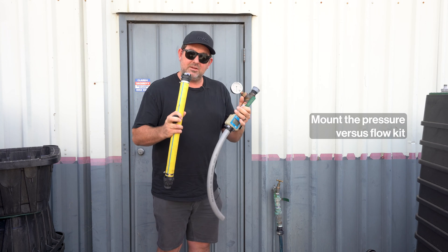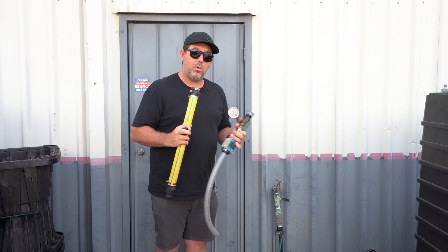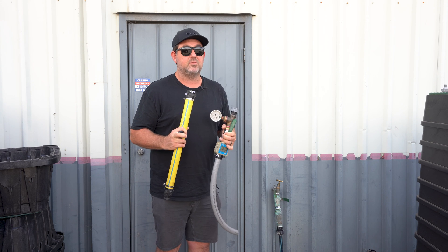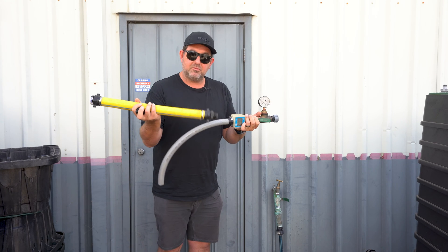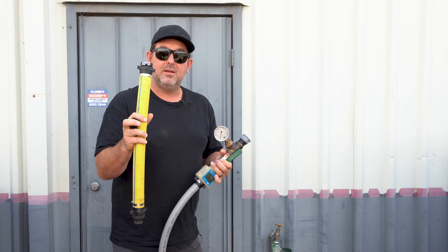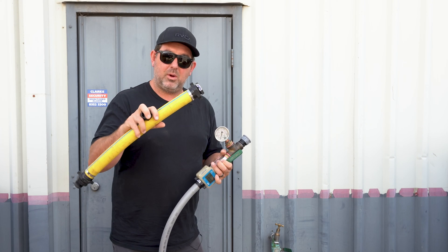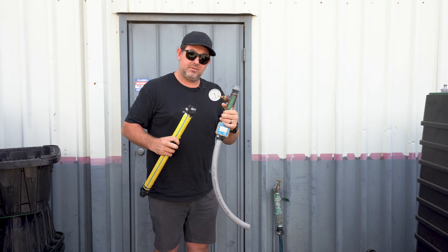Step one: we need to mount the pressure versus flow kit to the water source that we will be using. It's really important to use the water source that's going to be closest to the area that you're irrigating so you have the most accurate flow. The kit I have here today has multiple parts. This yellow hose is more likely to be used on a commercial site when someone might need to go into a valve box to get access to the water. Today we will just be using this because we're coming straight off the tap.